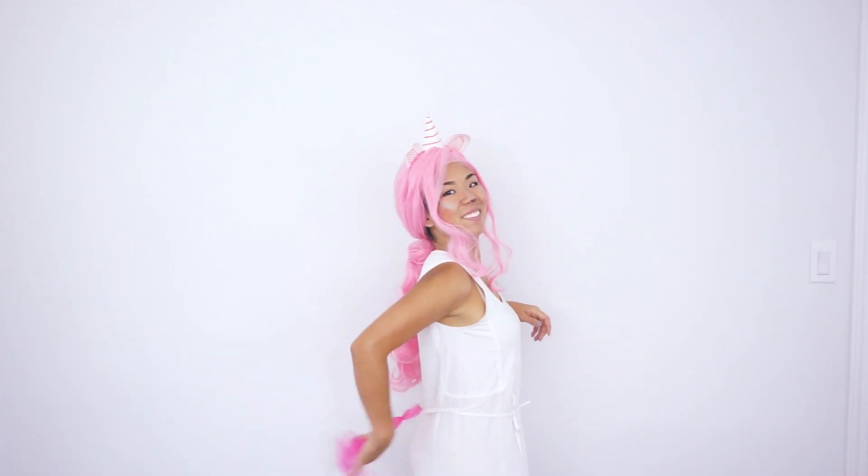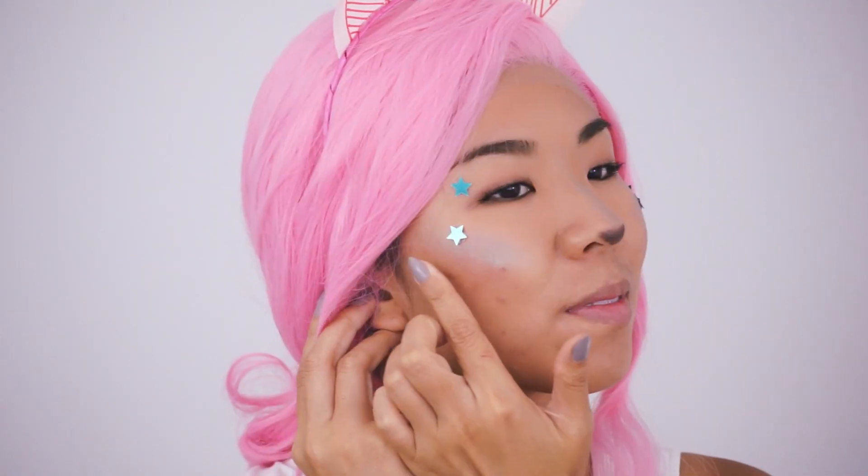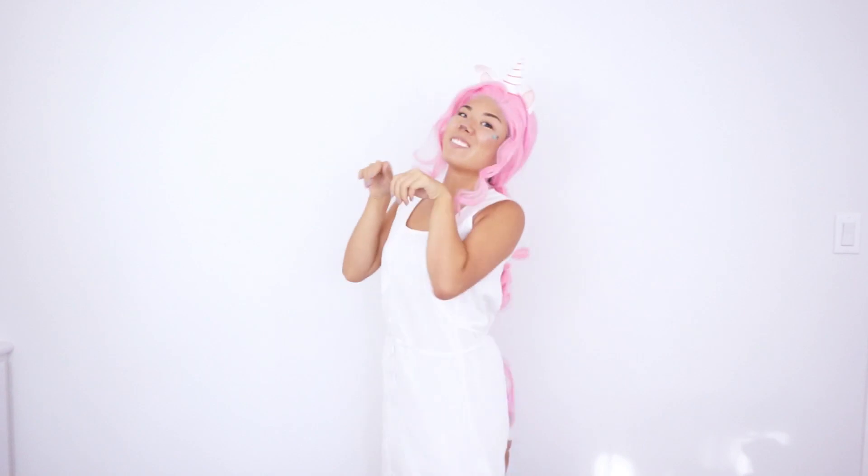For my sassy tail, I used whatever tulle I had left over, doubled it up, and made a loop. My dress had a tie around the waist to attach the tail, but you can use a belt or pin it. I don't have the epic rainbow highlighter, but I used colored eyeshadow to highlight my cheekbones down my nose with a little brown tip. And now I'm a flippin' unicorn.